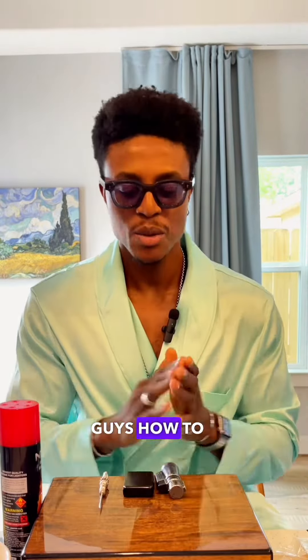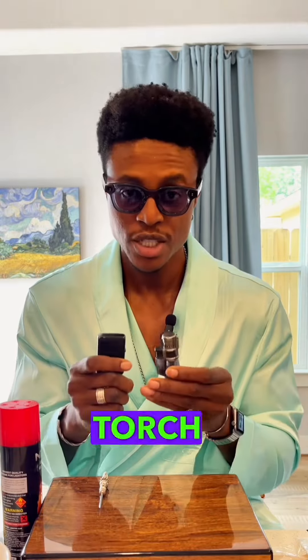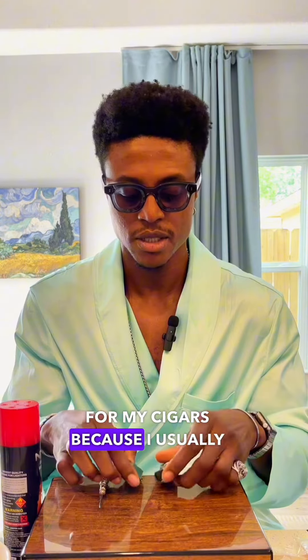Today I'm going to be teaching you guys how to refill your lighters. I typically use a torch lighter for my cigars because I usually smoke outdoors. This is a torch. All you're going to need is a pin — you can use a paper clip or a pin from around the house.